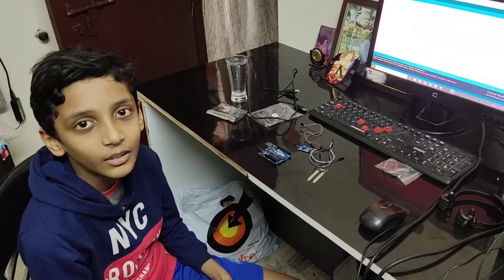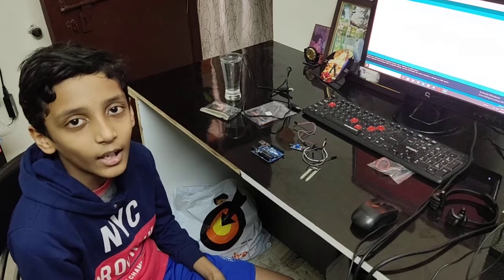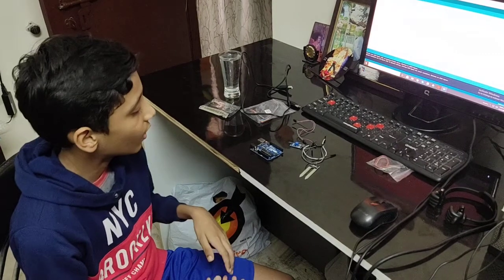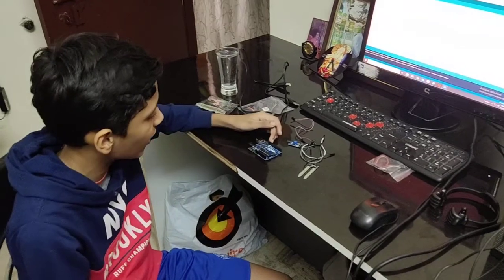Good morning everyone. I am Chaitanya from Delhi Public School Natcharam 7L. Today I am going to talk about how to connect the soil moisture sensor to the Arduino UNO.